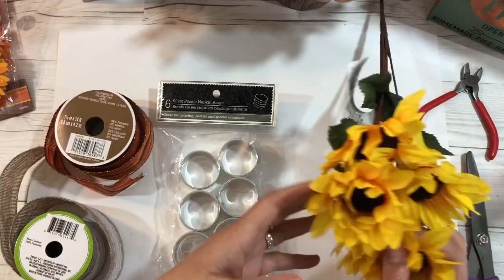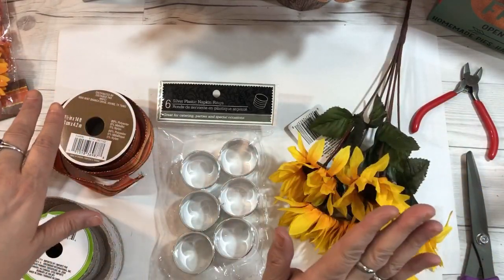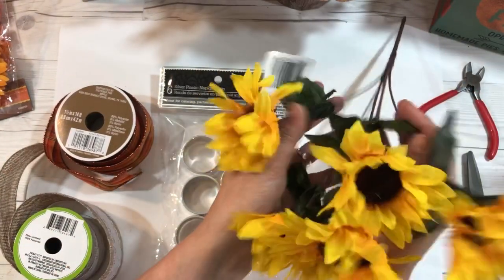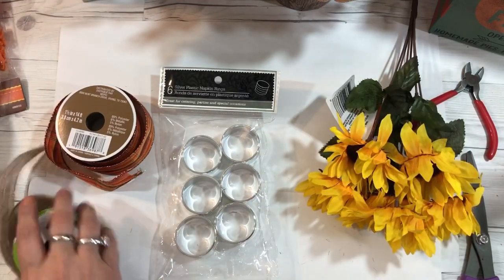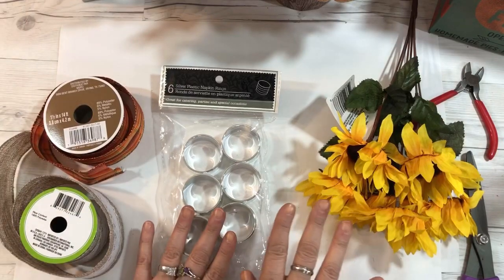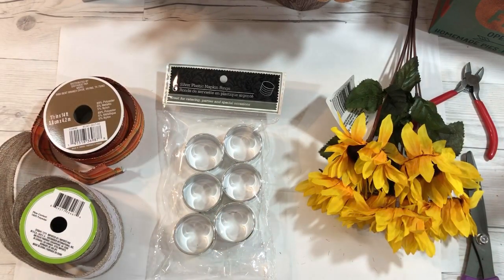The reason I say this could cost you less than three dollars is because you get six sunflowers on one stem from the Dollar Tree, and you need some ribbon — you won't use the whole spool. I'm going to show you how to put this together, and if you enjoy this DIY, go ahead and subscribe so you'll be notified next time I upload a video.